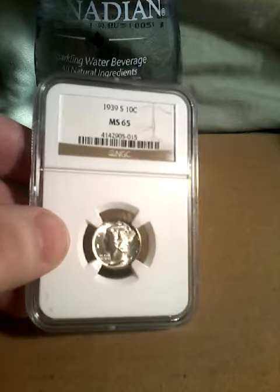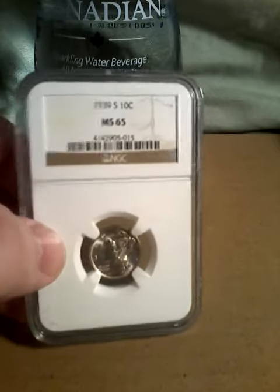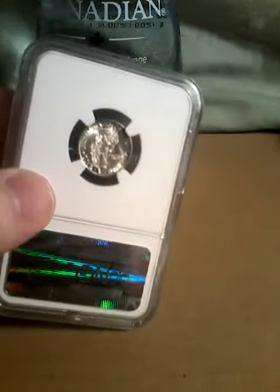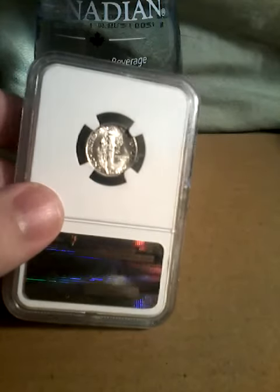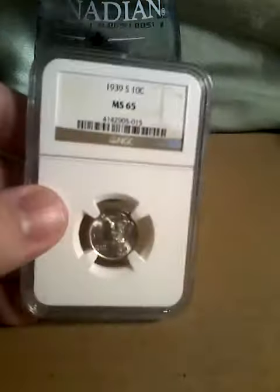This is a really nice coin. It's got really good luster, and I really like having this coin in my collection.